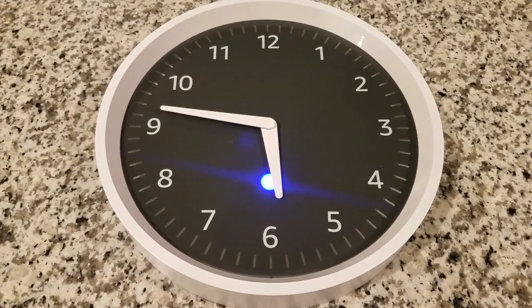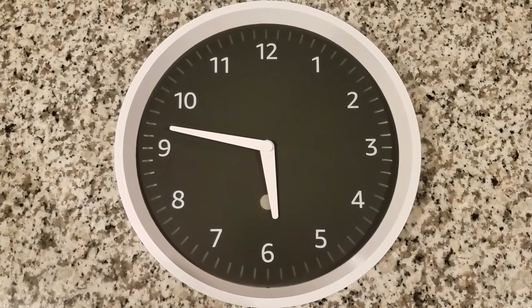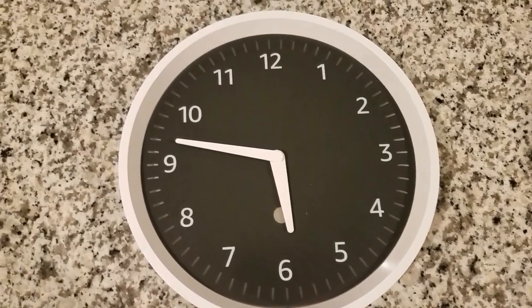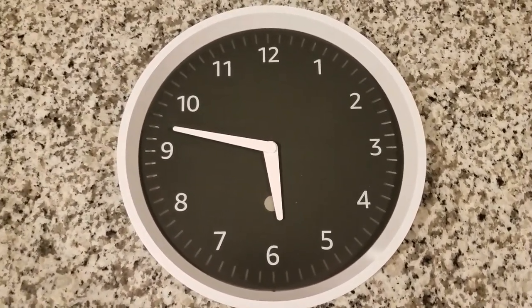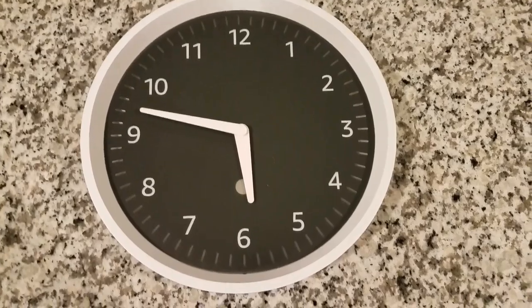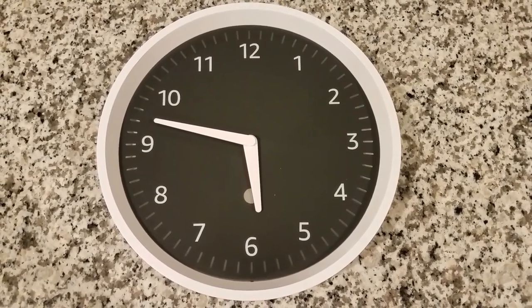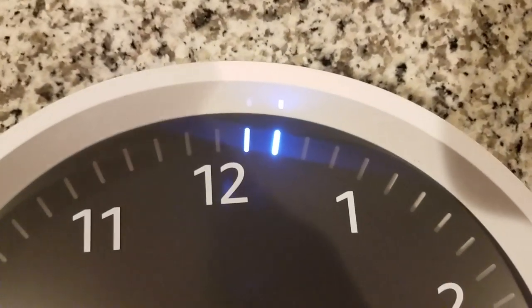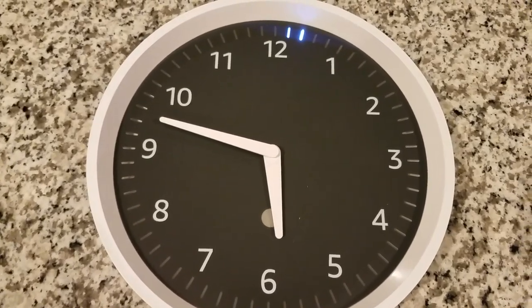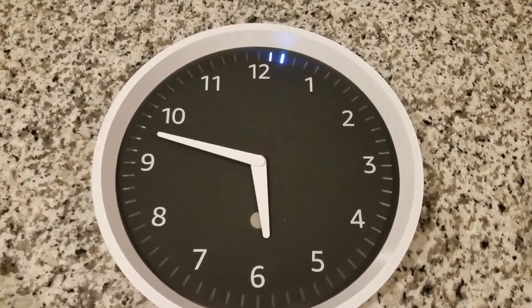We'll see if anything else pops up here. I'd imagine that means it's done — that looked really nice. So if it works like it should, this should be a visual representation of any alarm that we set. Let's set an alarm: Alexa, set an alarm for one minute and 30 seconds. Oh, there it is! And then once it gets to the minute mark, it'll actually light up all the LEDs and then count down from 60 to 0, which I think will look really cool.